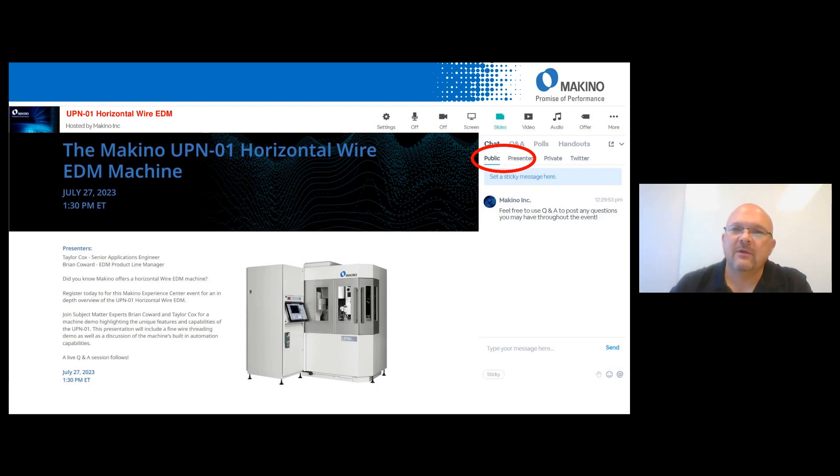Another question: besides microwires, can we run standard brass wire? Yes, this machine does run standard brass wire. The maximum diameter capability is 4,000 or 0.1 millimeter wire, so it is designed for fine wire applications. A 4,000 wire would be where we'd use standard brass. Anything below that, we'd want to use what we call an SP wire — a steel core wire — or the pure tungsten wire that's available.